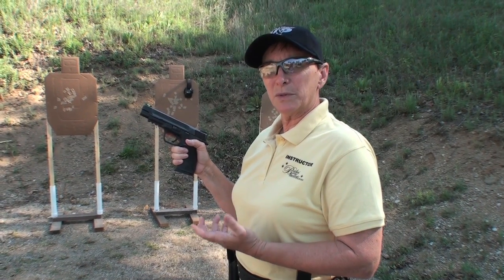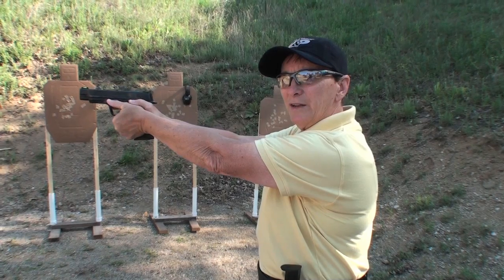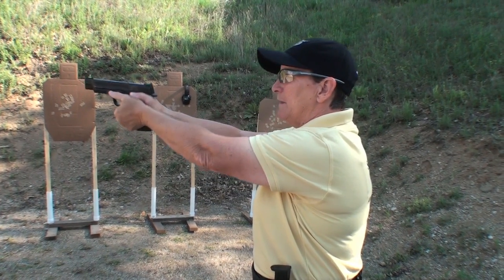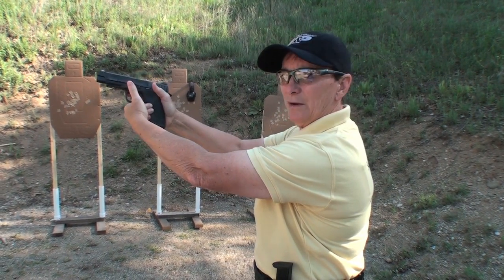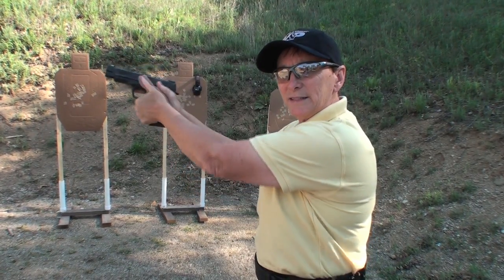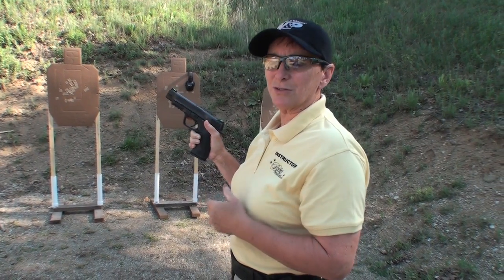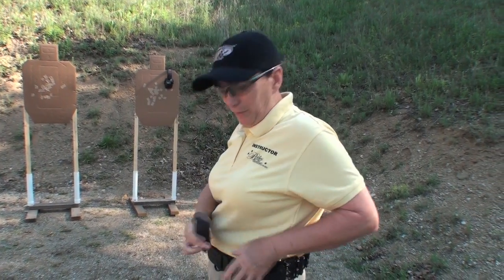Another easier method, and one that we often use with our new shooters, is using the weak hand thumb to release the button. Finger straight, I simply rotate the gun, keeping my left hand on the gun for support, push the mag release button, let it fall, then grab the next magazine. That's an easy way to get the magazine in and out of the gun, and it's very consistent — which consistency is important on the reload.